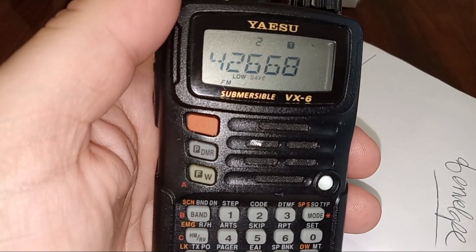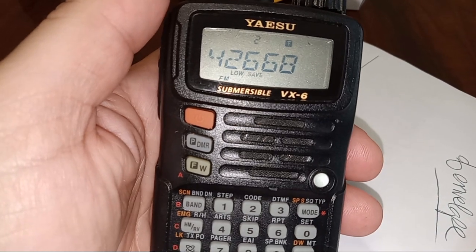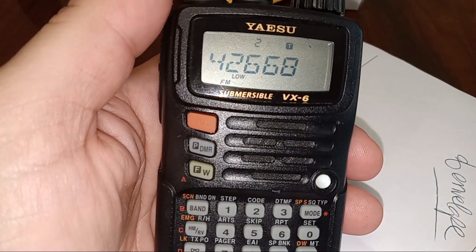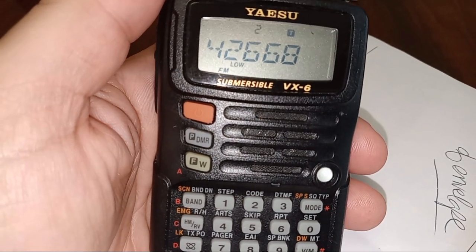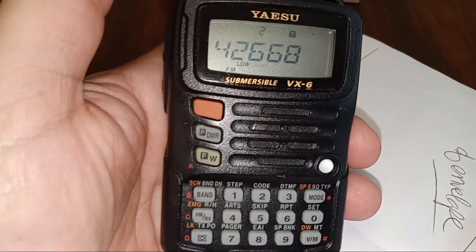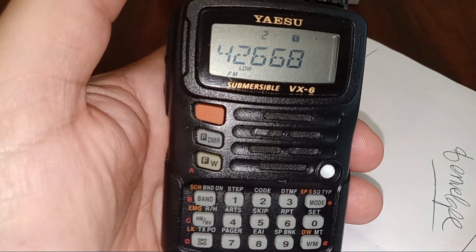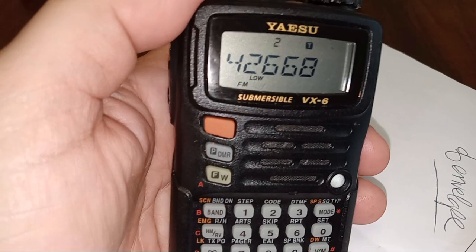I'm going to reference the manual and go into the menu to set it up. I can choose to report either altimeter or barometer. I couldn't care less about the barometer pressure — I can get that from a weather station or by tuning to the ATIS weather channel on the airport at 118.375. What I want is the altimeter — how high am I, what's my elevation. Let's proceed.